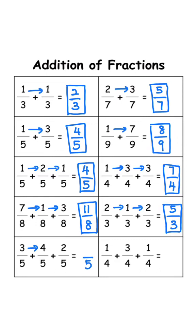Keep the denominator 5. 3 plus 4 is 7, 7 plus 2 is 9, answer is 9 over 5. Keep the denominator 4. 1 plus 3 is 4, 4 plus 1 is 5, answer is 5 over 4.